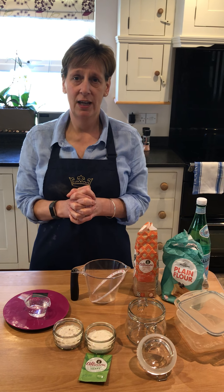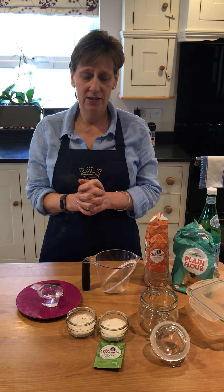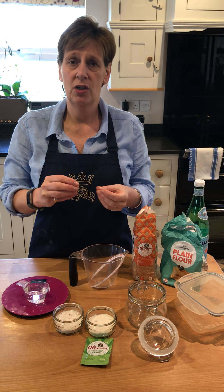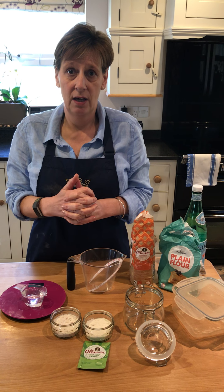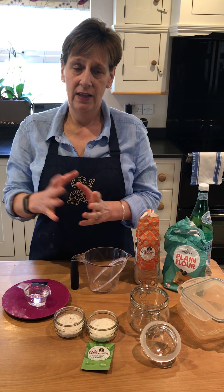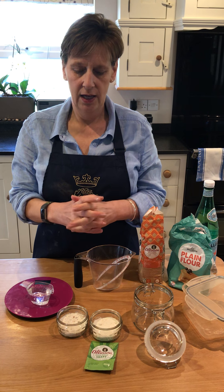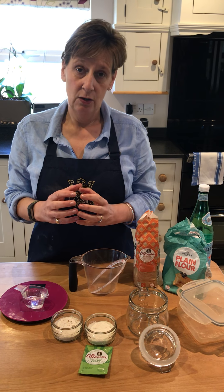Hi, good morning everybody! Here I am in my own kitchen at home. Welcome to everybody in the Kings community. We're going to start to make hopefully a series of little video clips which show you how to do some simple cooking at home with hopefully ingredients you have in the cupboard. The first thing we're going to make is a sourdough starter. Eventually at the end of this week we should have our sourdough starter ready — fingers crossed — to actually make it into a sourdough loaf of bread.